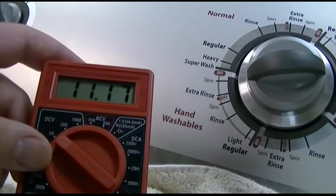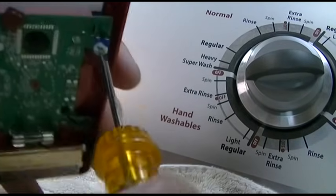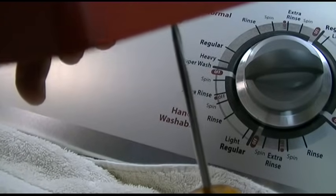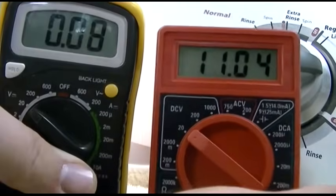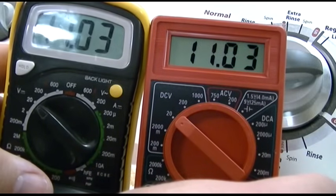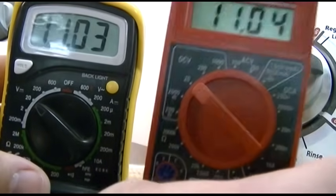Right now this is reading 11.17, and the other meter is reading 11.03. What you do is adjust this potentiometer ever so slightly in one direction or the other — it takes a very small amount of movement. And right there, that's about close enough. I have a bad lead on this one, so that's about as close as you're going to come unless you want to really spend a lot more time playing with that little potentiometer. You can adjust this, and it may require periodic adjusting depending on the level of the battery that's in it.